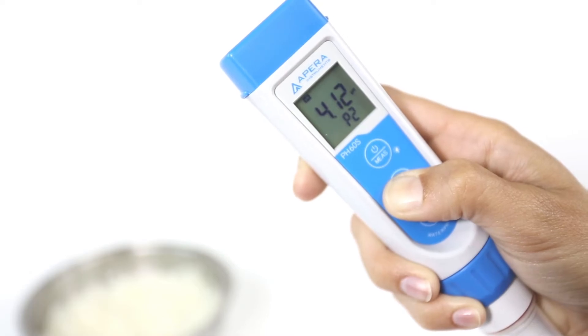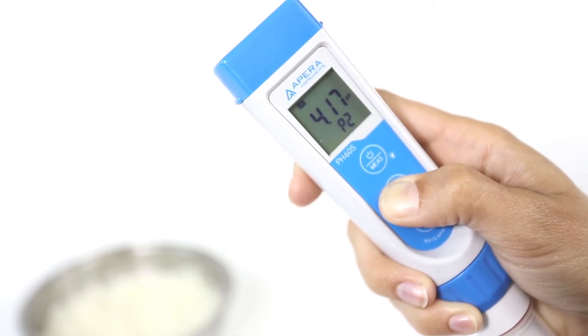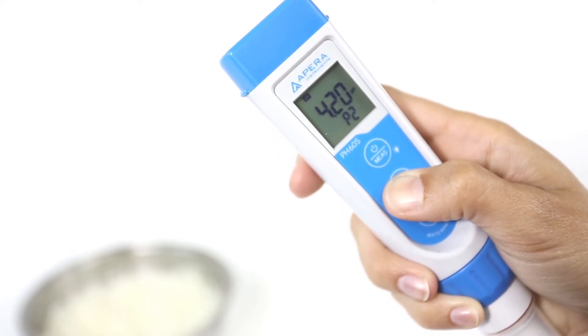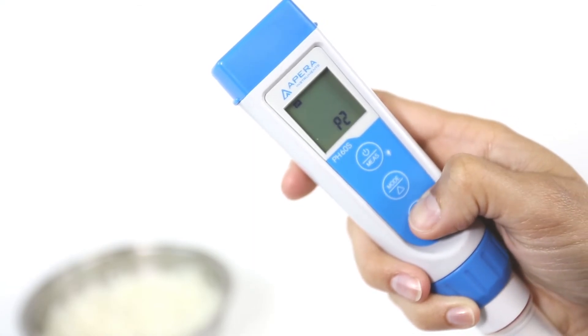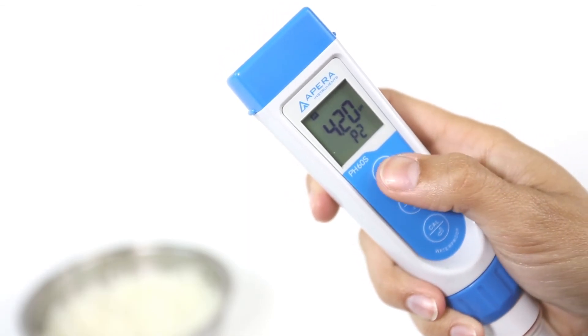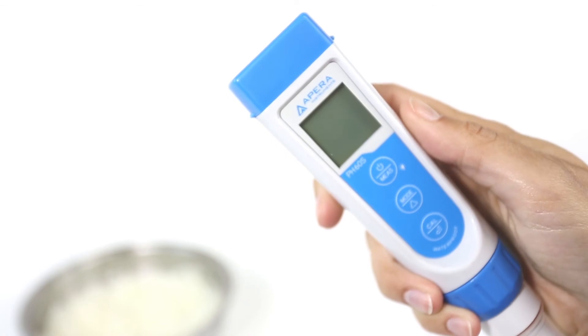You want to adjust it to 4.20. To do this, simply hold the arrow button until it is close to 4.10, then release your finger and tap the button until you arrive at 4.20. Press enter again to confirm the setting — the pH value will stop flashing. Long press the power button to power off.